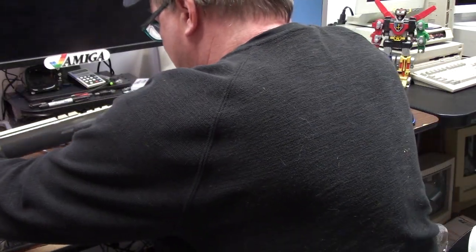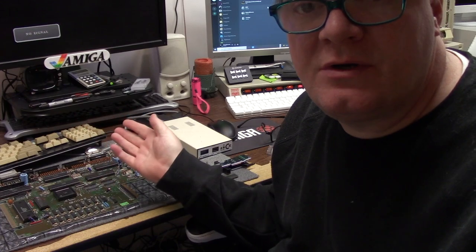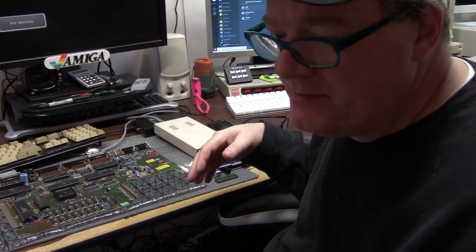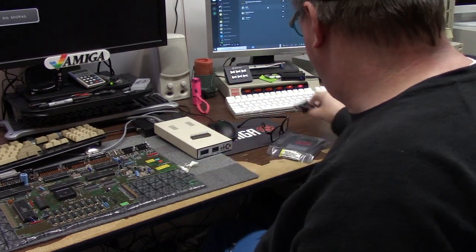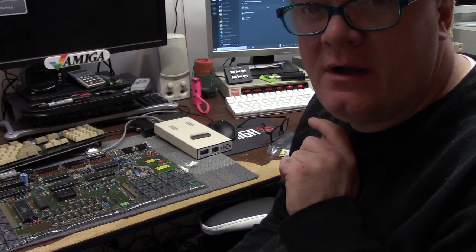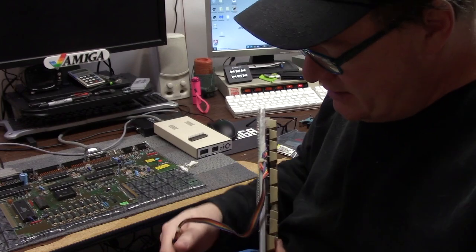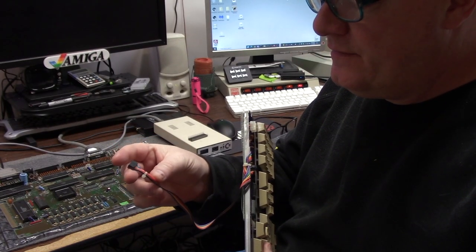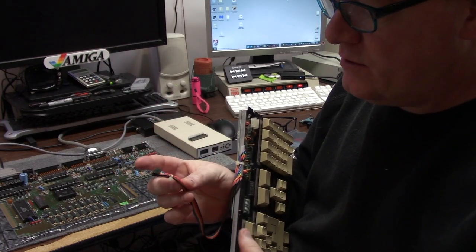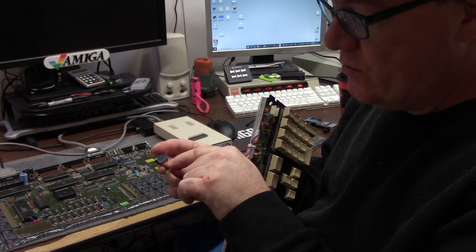I wanted to test the keyboard to make sure everything was cool. This keyboard doesn't have the normal split, so we're going to hook this up, get it all fired up on a workbench, just 1.3 or something like that, so I can test the keyboard and make sure it works. This keyboard has all of the wires — 8 of them. Normally there's 7. The leftmost wire is always pin 1, which is keyboard data. Then there's a clock sync and some other stuff. The orange would be 5 volt.